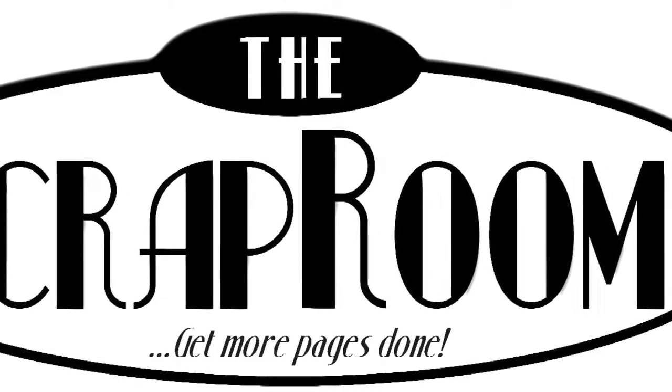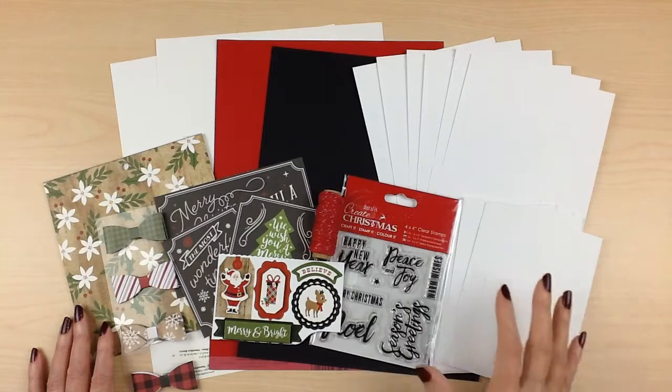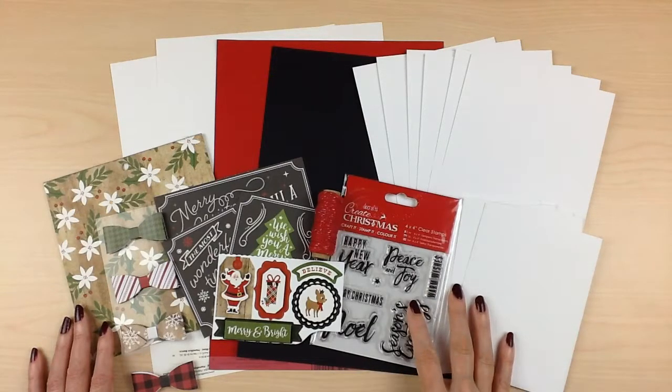Hello and welcome to The Scrap Room. I'm Tina Gill and this is your October card kit. This month's kit is going to help you get a jump start on those Christmas cards to send to friends and family.